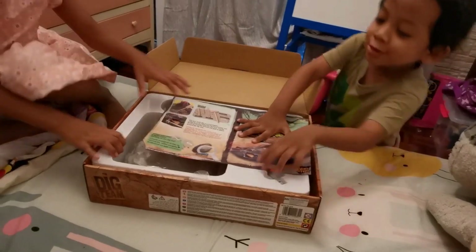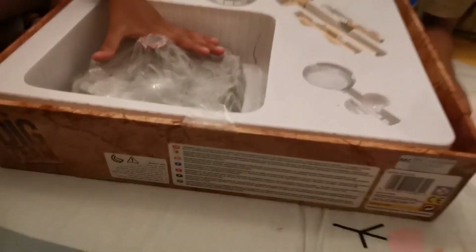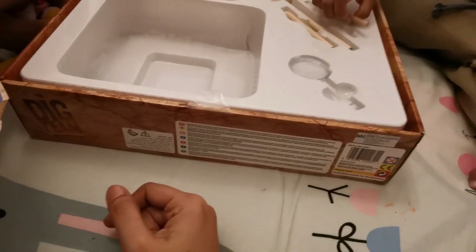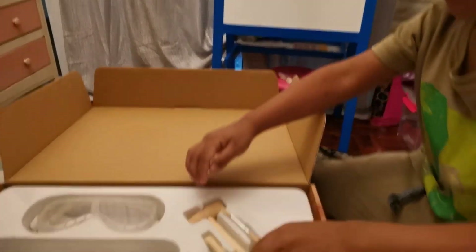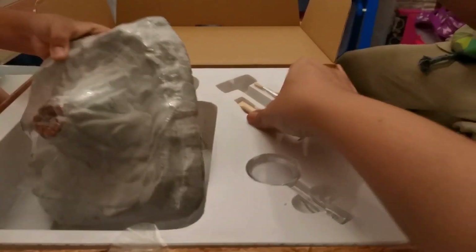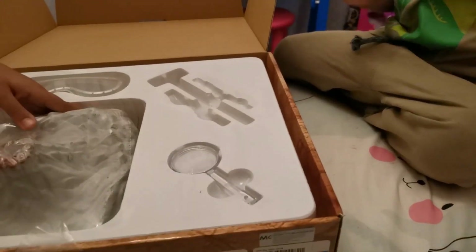Woah, it looks so messy! Look at that — the volcano! So tomorrow you can do it, right? So what do you have there? A brush? The hammer? And this one is my glass. Okay. And the shovel. Right?